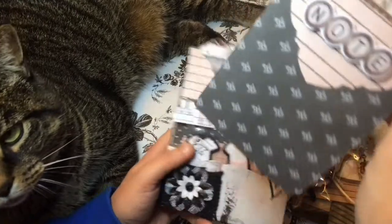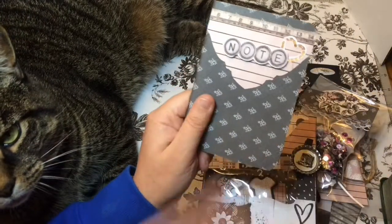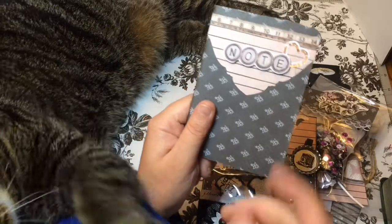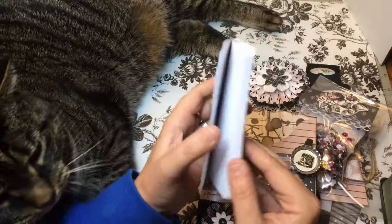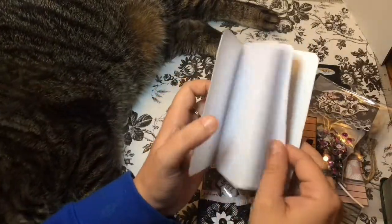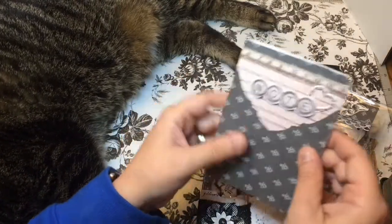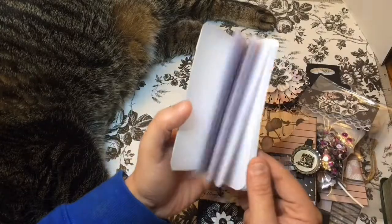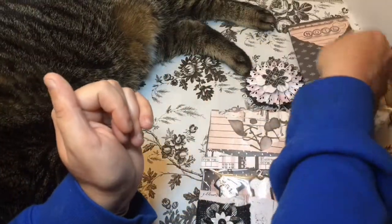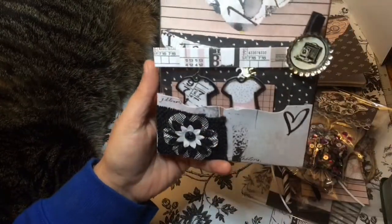Oh, I love notebooks! I actually use these — they're the perfect size for work. I can put them in my back pocket with a pen. It makes it easy to jot down little notes and to-do lists for the day. When you physically write it down and start checking things off, at least you feel like you accomplished something during the day.